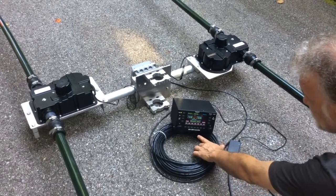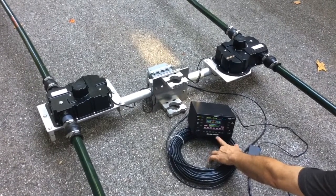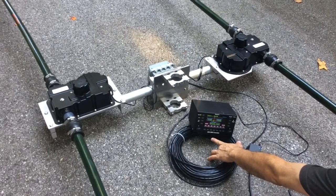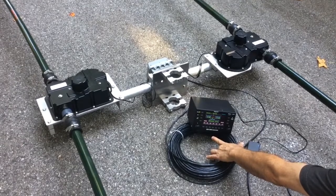Continue to do this through the rest of the bands: 12, 15, 17, and 20 meters. All of those bands have two motors running at the same time — one is the director and one is the driven.